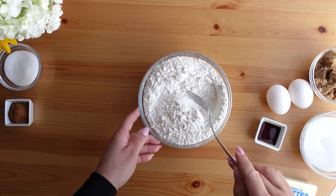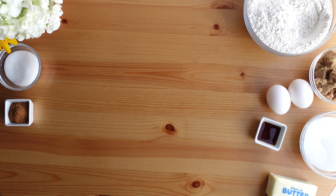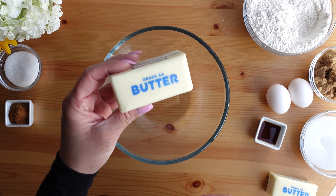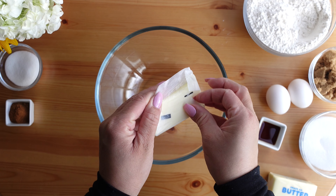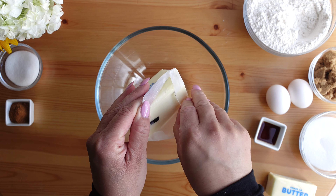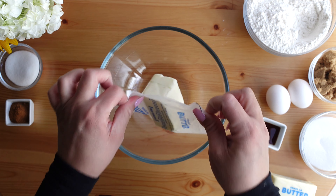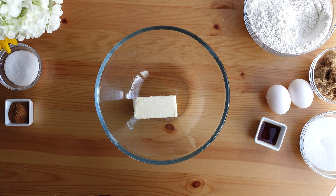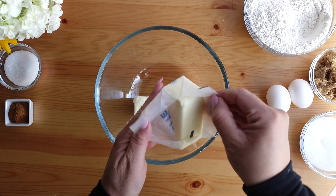Set that aside and now it's time to work on the wet ingredients. We're going to start by creaming the butter. This butter is not quite room temperature — it still has a little bit of a chill to it, so it's going to take me a little bit longer to cream. What I also did was submerge the bowl in some warm water for a few seconds — just the outside of the bowl — and that helps soften the butter so that I can cream it with the sugars.